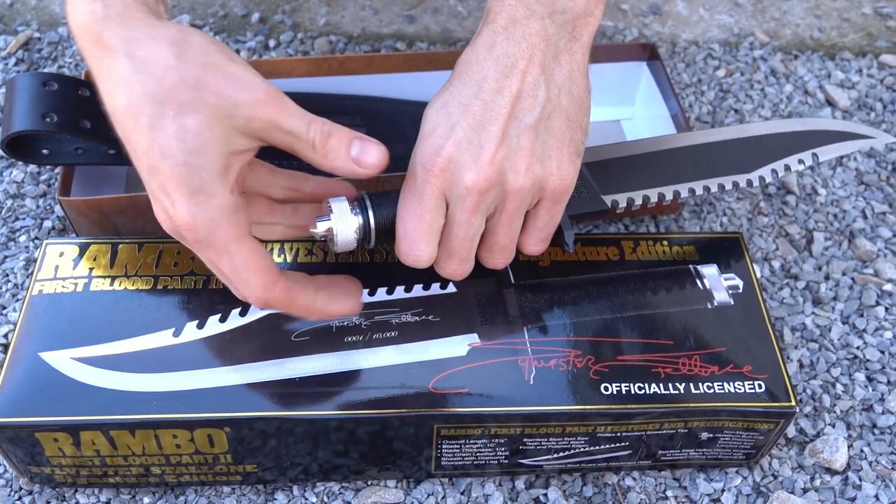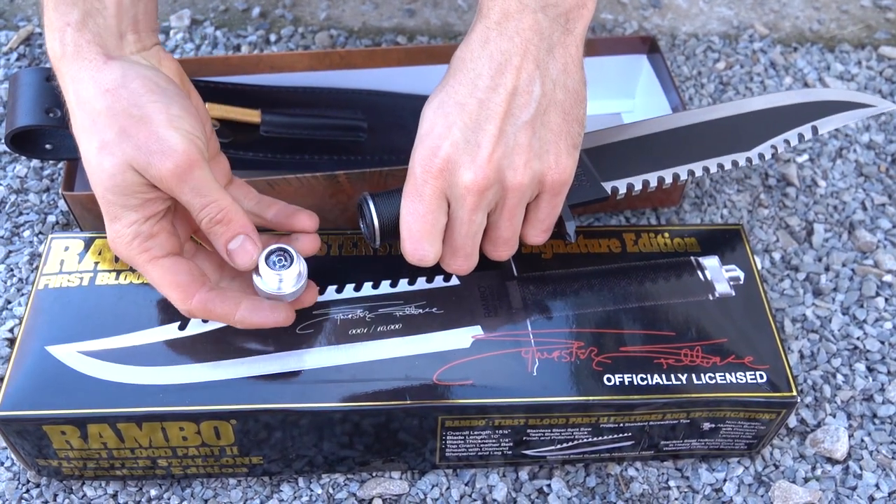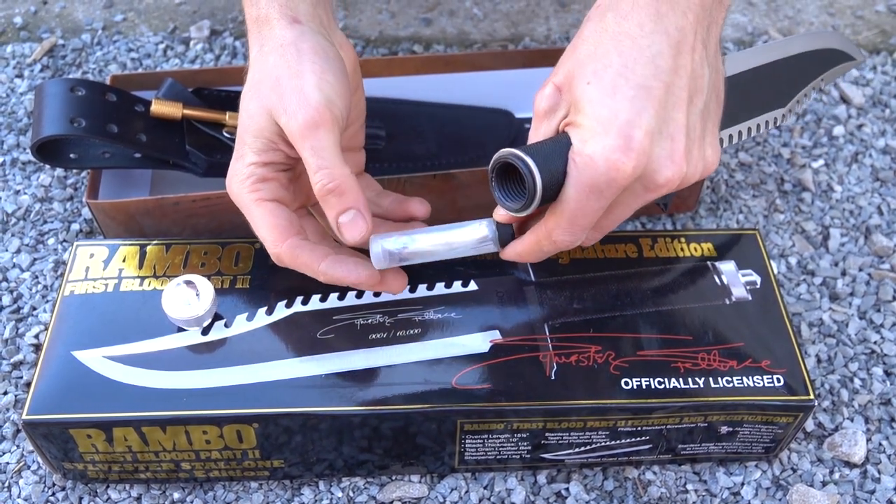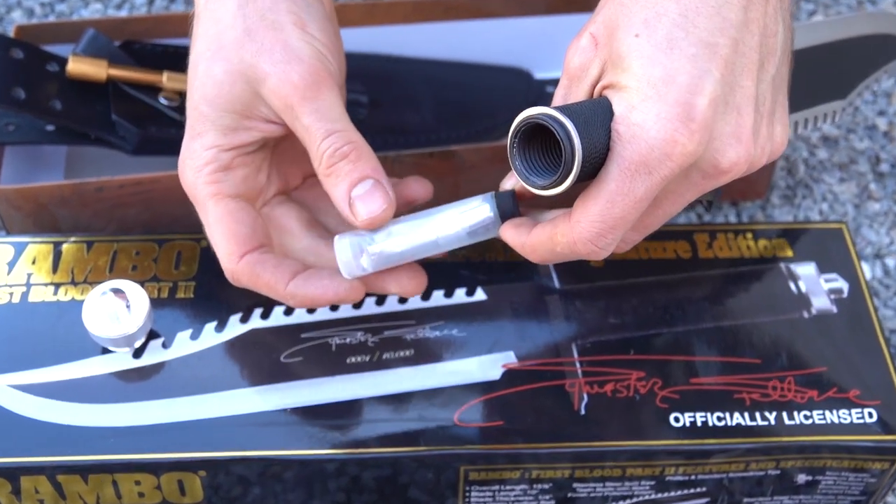The tail cap also comes off of this one. You got your compass, your survival kit with the same stuff — match, fishing kit.